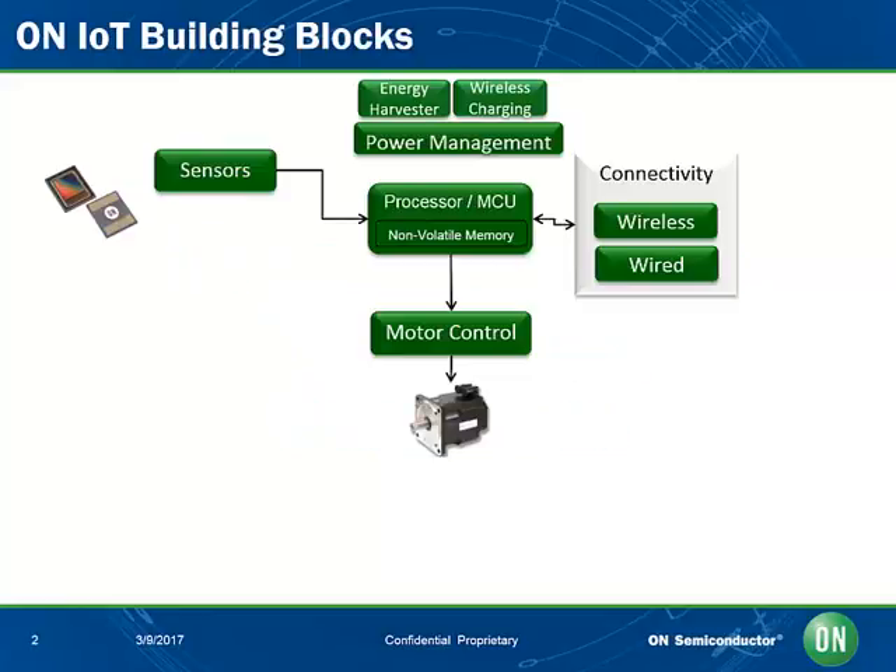To support connected applications, there are a variety of Internet of Things, or IoT, building blocks required. On Semiconductor provides a variety of products and solutions in each of these major building blocks to assist designers. We offer a large variety of sensors, both wired and wireless connectivity blocks, supporting a variety of popular connectivity standards and platforms, a central processor, as well as motor control and actuator blocks.